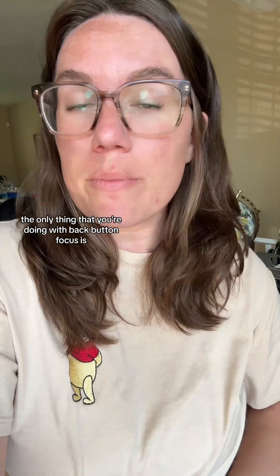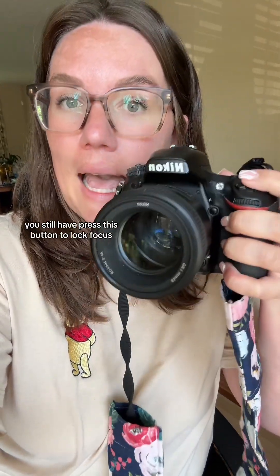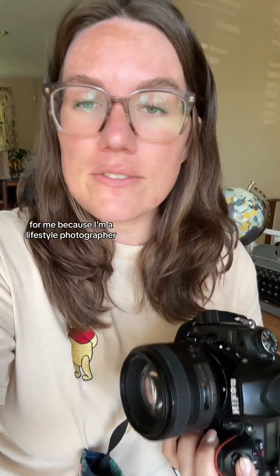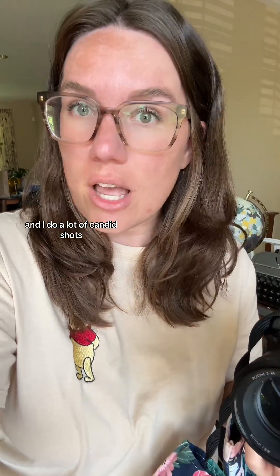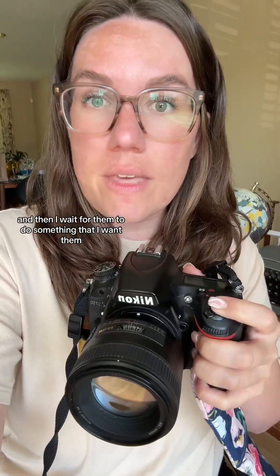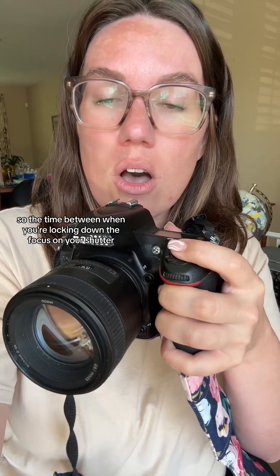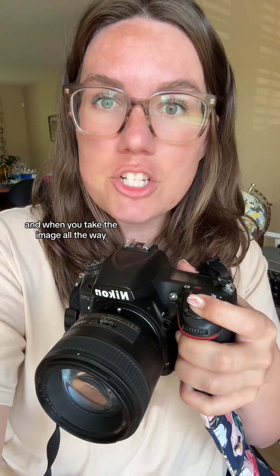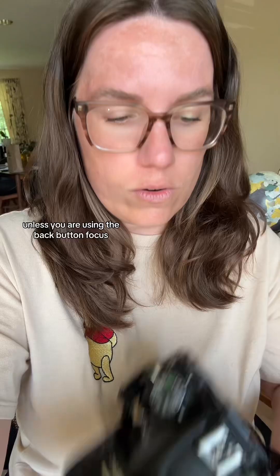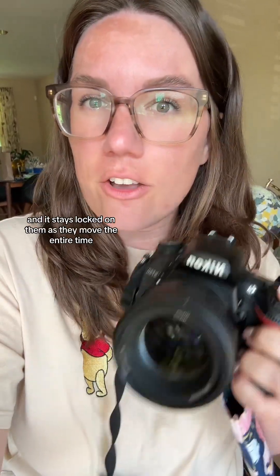The only thing that you're doing with back button focus is — if you're simply doing auto focus continuous, you still half press this button to lock focus and then press it down all the way to take the picture. Because I'm a lifestyle photographer and I do a lot of candid shots, I often lock focus on my subject and then wait for them to do something I want in the photo. The time between when you're locking down the focus and when you take the image all the way, the camera can lose the focus point unless you are using the back button focus, and it stays locked on them as they move the entire time.